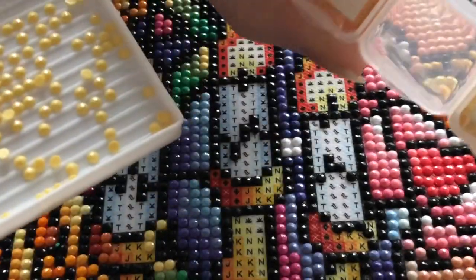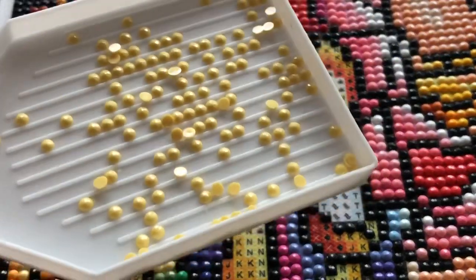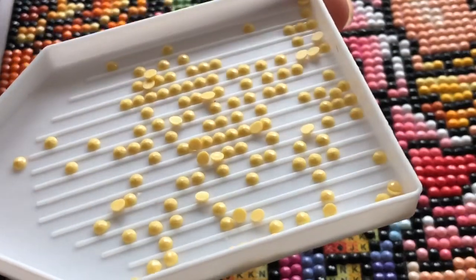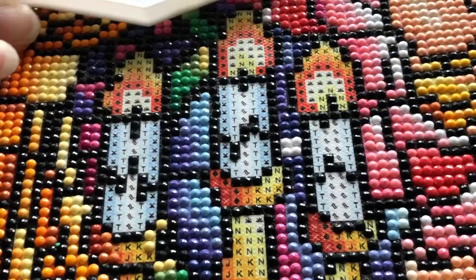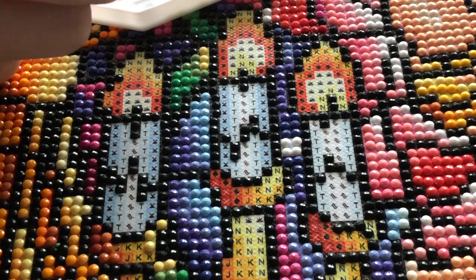I'm gonna start at the top and work my way down with N, which is DMC 744. It's a really nice yellow — we have a little bit better lighting today so you can see it nicely. It's almost like a light spring yellow, not super bright, but very fitting.